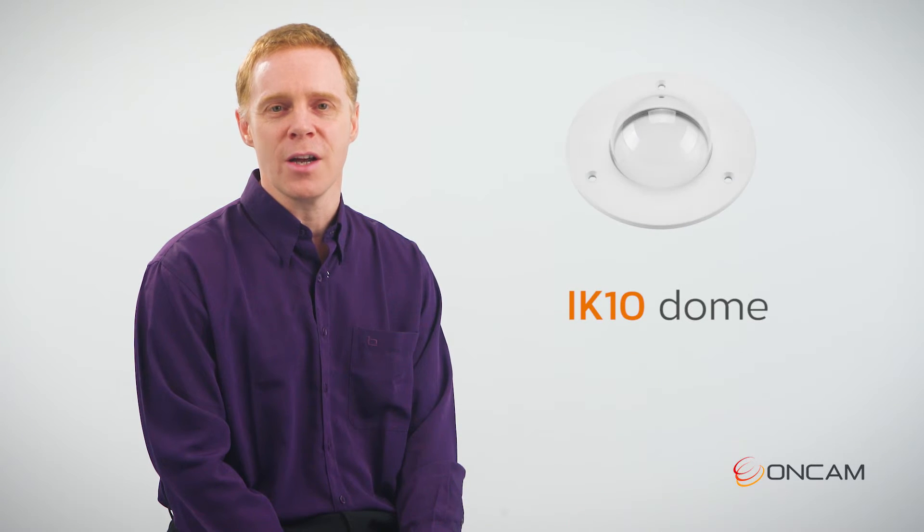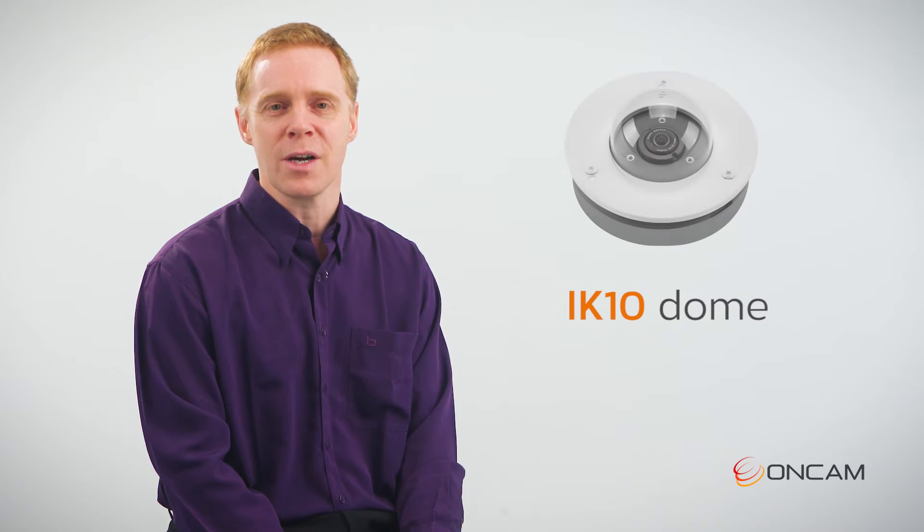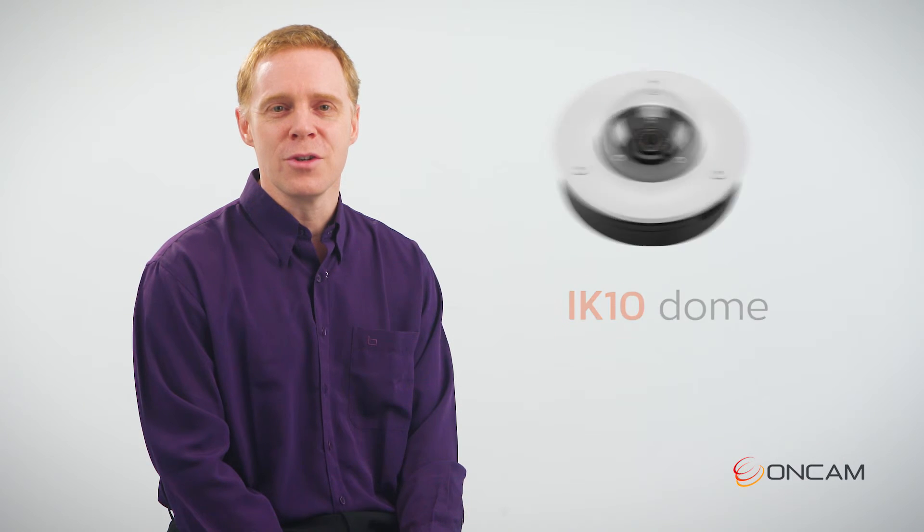If additional protection is needed, the Evolution Mini panel mount can be complemented by an IK10 and IP66 rated dome cover.